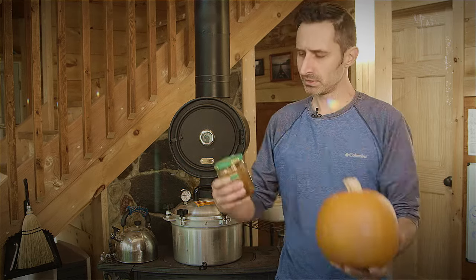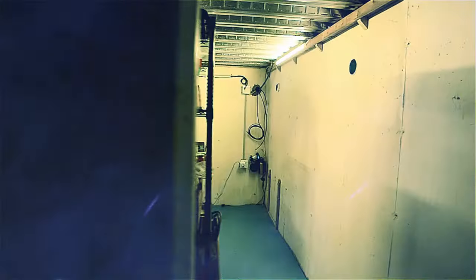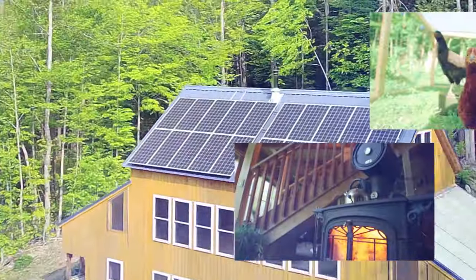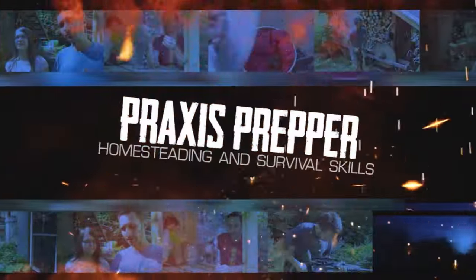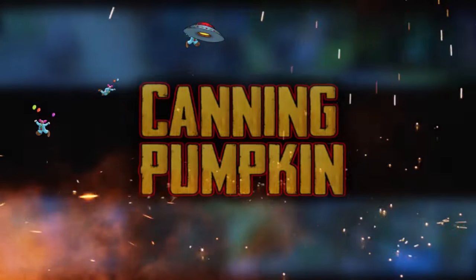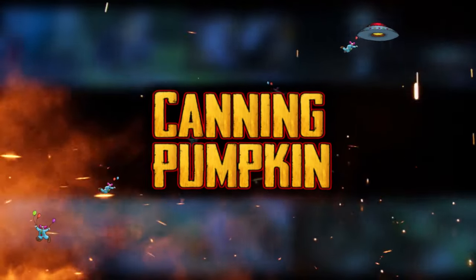One great way of ensuring that you always have a full pantry is to learn how to do canning yourself at home. In this video, we're going to learn how to take pumpkin and turn it into canned pumpkin in a reused jar. Hey everybody, this is Praxis, and in this video we're going to be canning pumpkin in these old reused salsa jars.